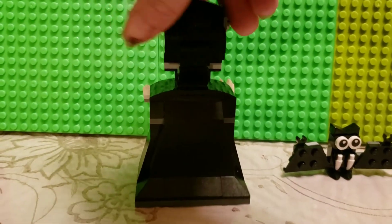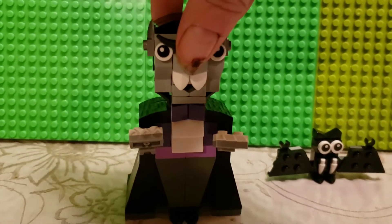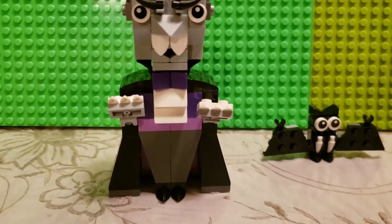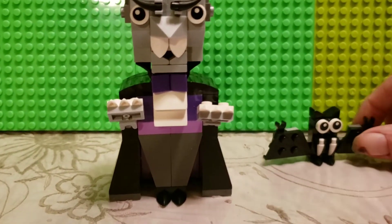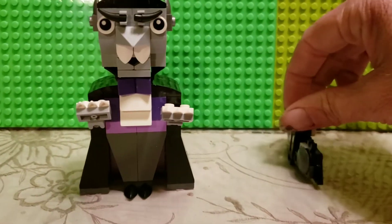And you can see his cape on the back and the other side. So that's the vampire. On the other hand, here's his pet bat with his wings spread out, his fangs, and his eyes. Here's a side view.